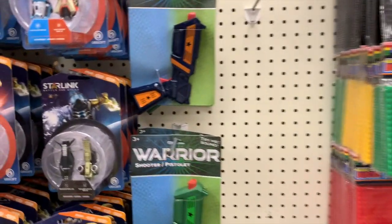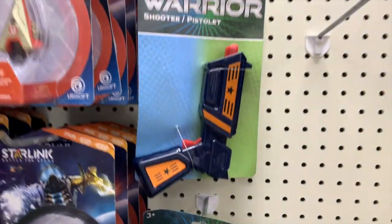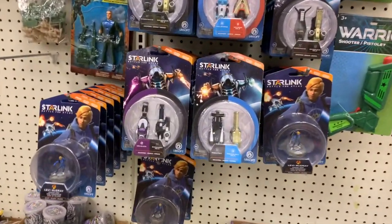The warrior shooter — try me! I don't think it's activated. And all of the Starlink toys are here too.